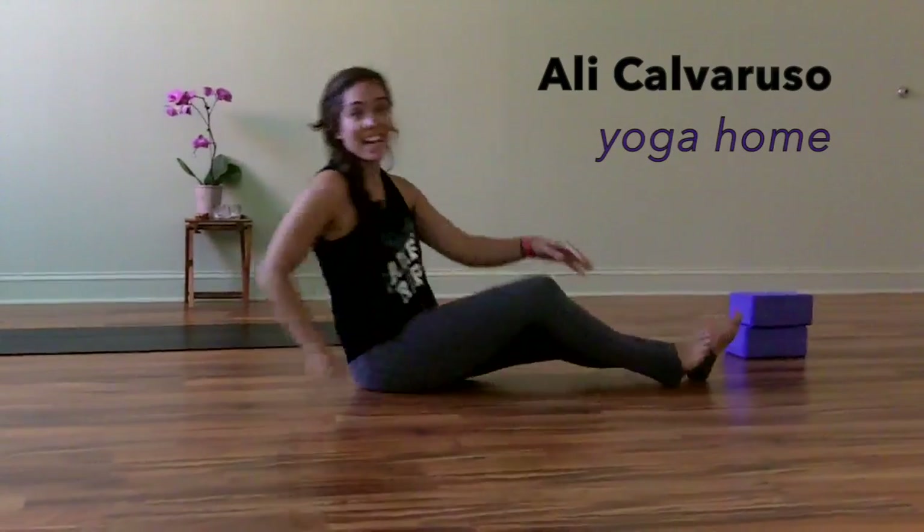Thanks for joining me today. You can try these practices at home or come to a class at Yoga Home. I have a vinyasa class that I teach there. Hope to see you soon. Thanks.